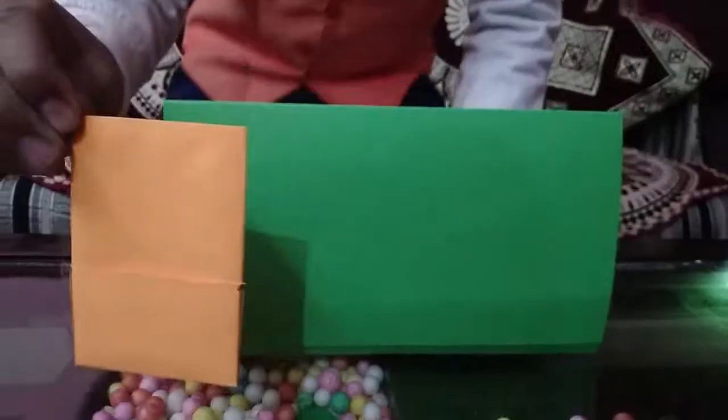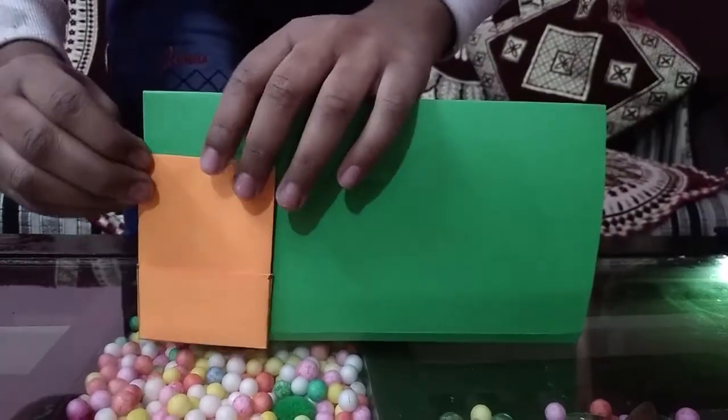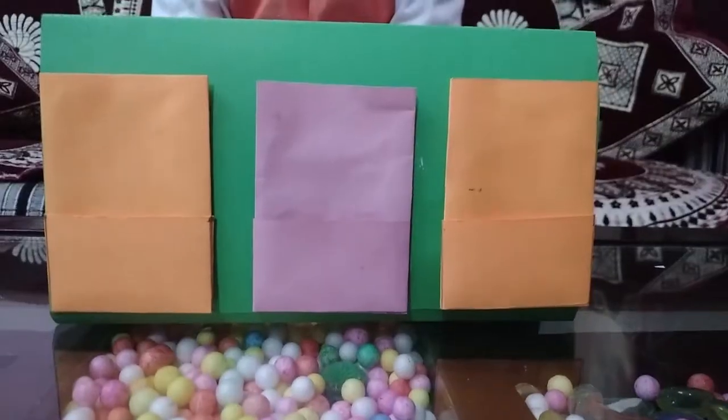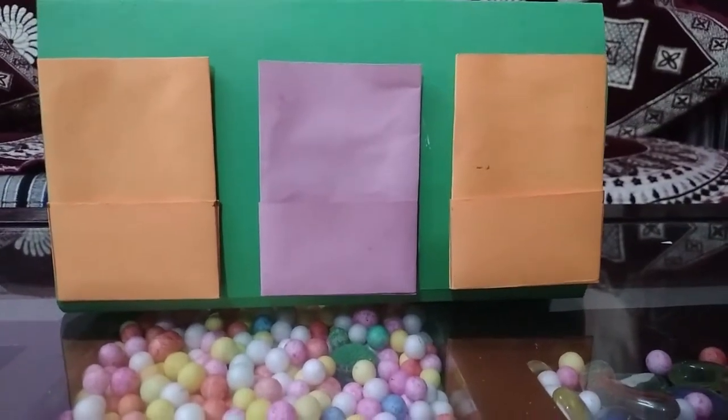Now I will paste it. Similarly, paste two others. Now I will make it more attractive using butterflies and these.